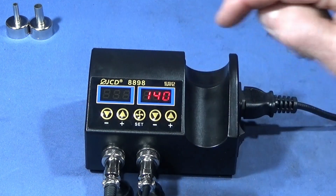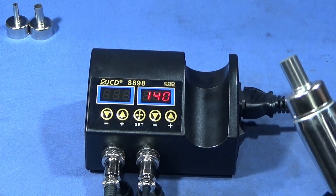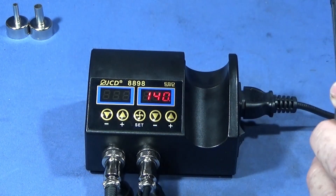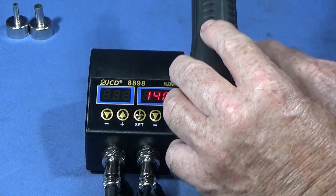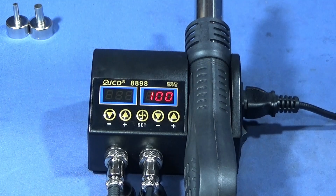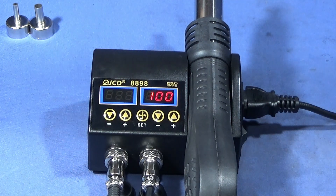You can see here that I've got it set at 140°C. As soon as I put it back into the unit, it goes down to the lowest temperature — which is 100°C — and then turns off. So it's a good safety feature as well.